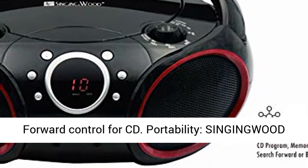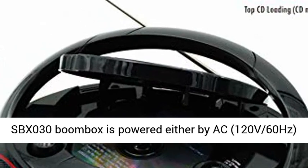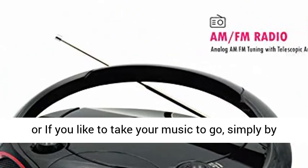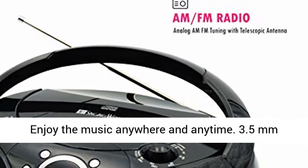Portability: the Singingwood SBX030 Boombox is powered either by AC 120V 60Hz, or if you like to take your music to go, simply by using Type-C or AA batteries — 6 not included.